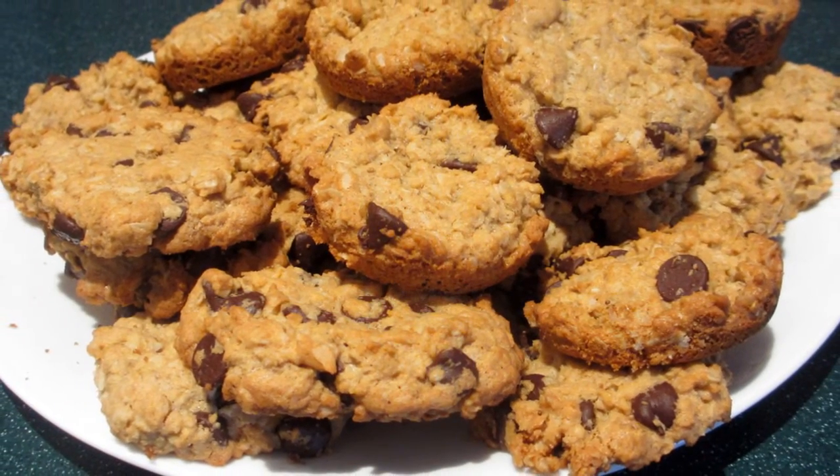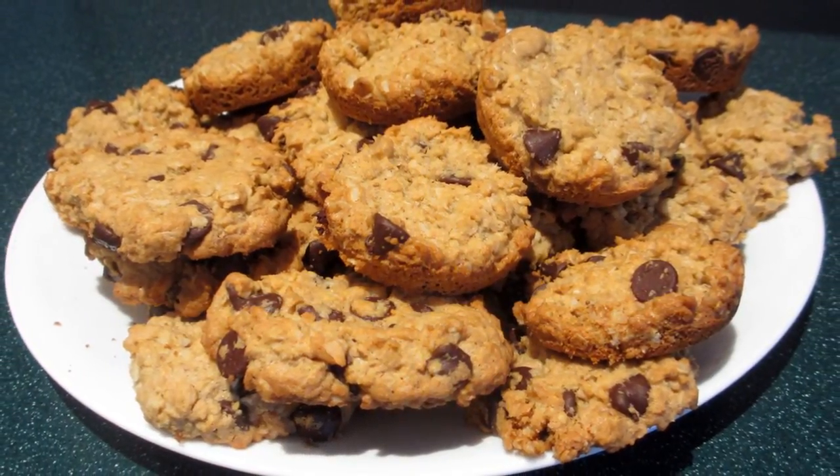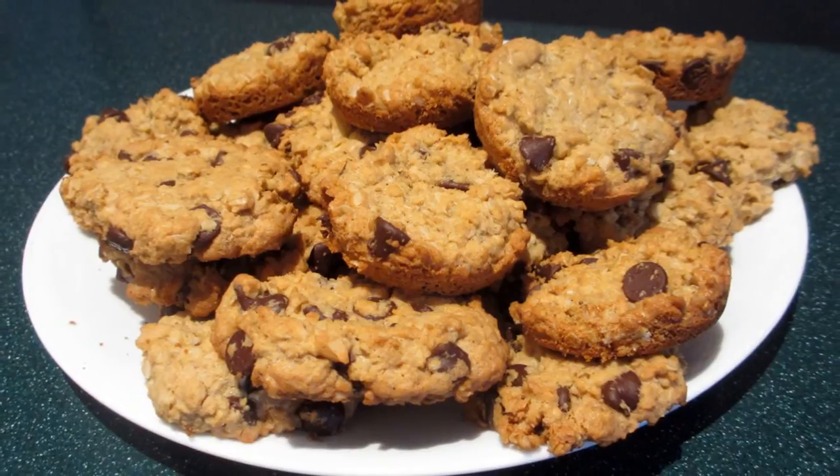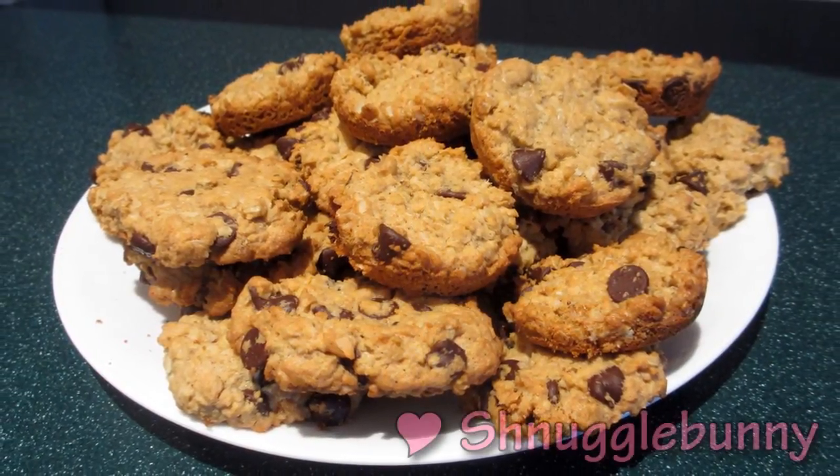I hope you enjoyed this delicious gluten-free recipe. Don't forget to rate my video and subscribe to my channel. If you'd like to see more gluten-free recipes, please let me know in the comment section below — see you next time!